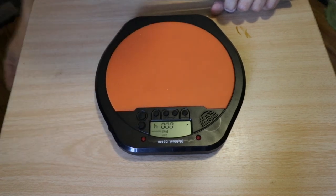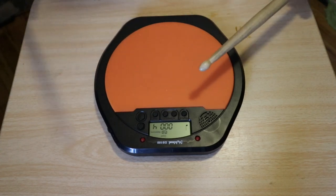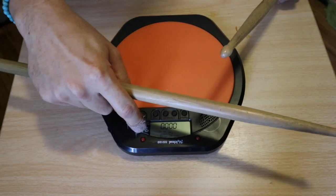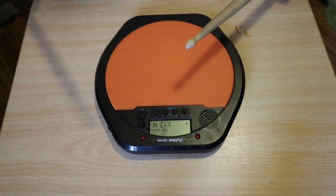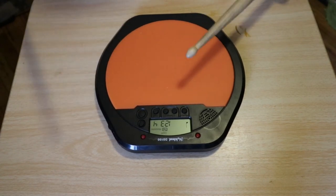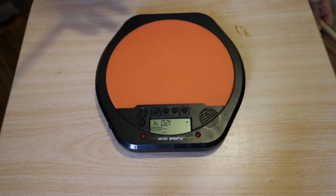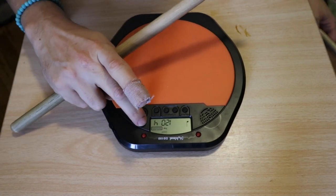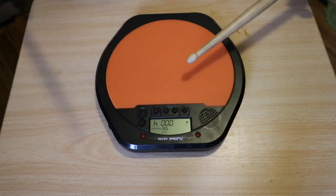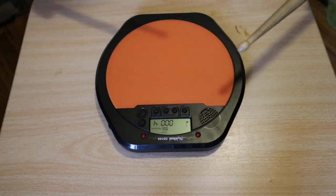The second mode is a tap tempo mode — maybe a little more purpose than the last one. You start tapping the pad and it calculates your tempo. I tapped out 120 and it displayed that. You could actually use this to gauge your consistency — if you can keep it close to one number or exactly on one number, you know you're playing perfectly on time. But it's kind of a weird way to go about it.